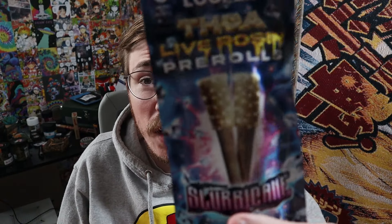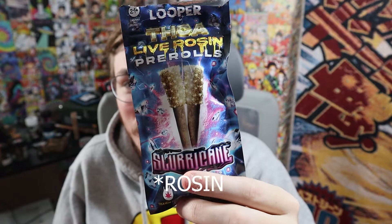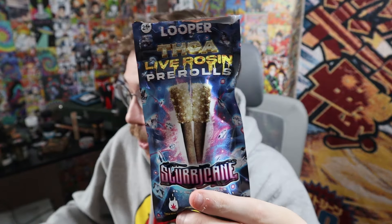We all know that pre-rolls can definitely be a gamble — whether you're going to get the shake, the bottom of the barrel, the stuff people don't want, the last of the last. It can really be hit or miss. But once you start adding keef to it, you have my attention. Once you start adding diamonds, you have my attention. Once you start adding live resin diamonds, you pretty much have me sold. And then you put two in a pack with cool packaging — you have Looper's THCA live resin pre-rolls with diamonds coated on them.